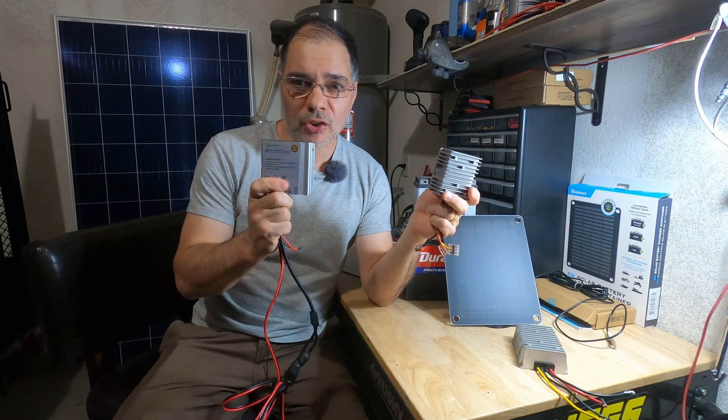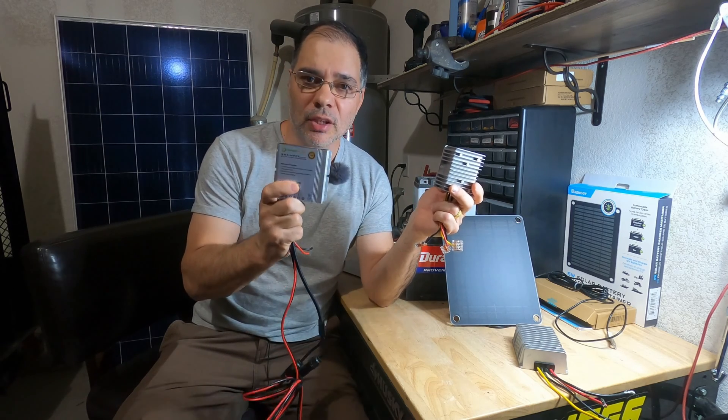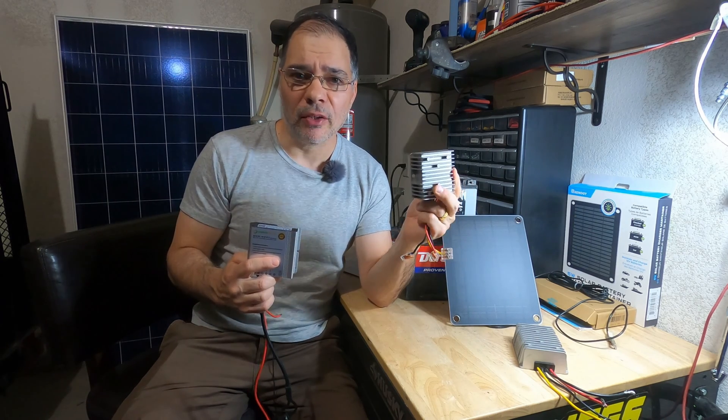The main difference between a charge controller and a buck converter: a charge controller requires a battery to be hooked up in order to work, whereas a buck converter does not. A buck converter can take power directly off a solar panel to power loads. I do a lot of off-roading around Vegas and you do not want to get stuck out there with a dead battery. The winning solution from this video will be permanently installed on an off-road vehicle in a future video.